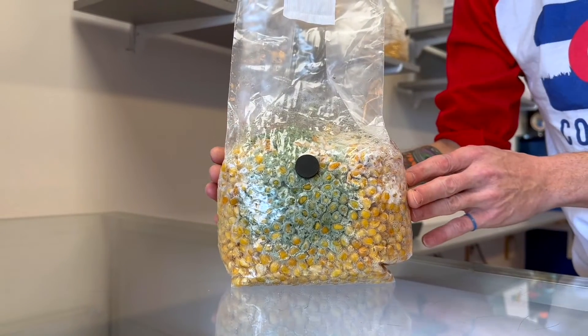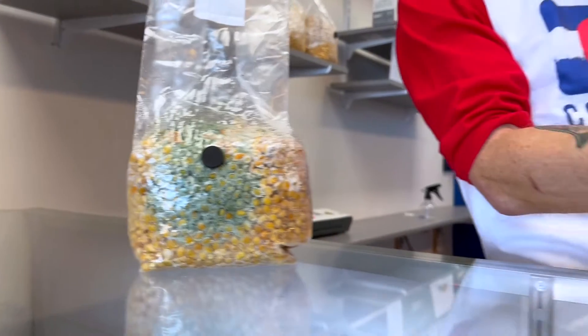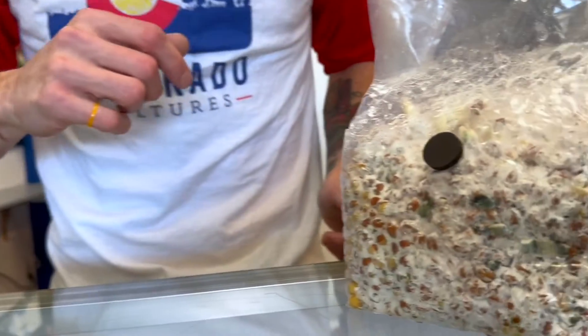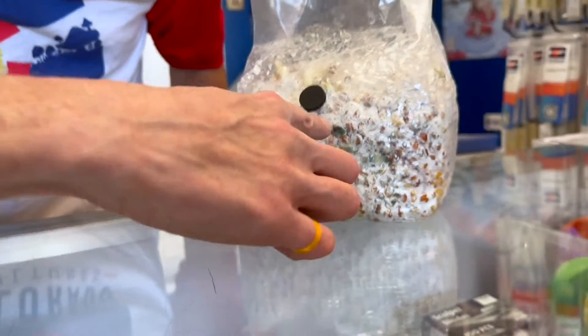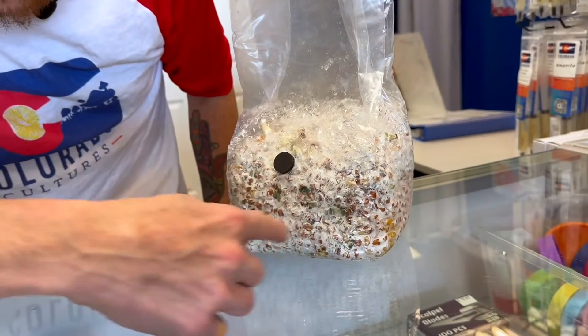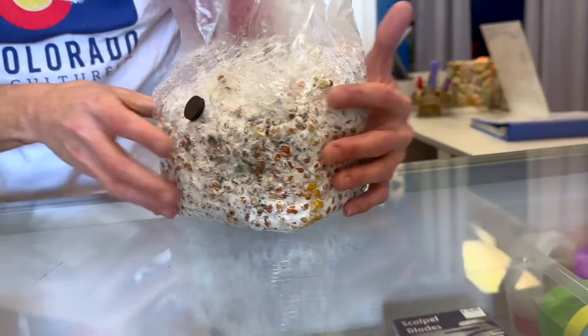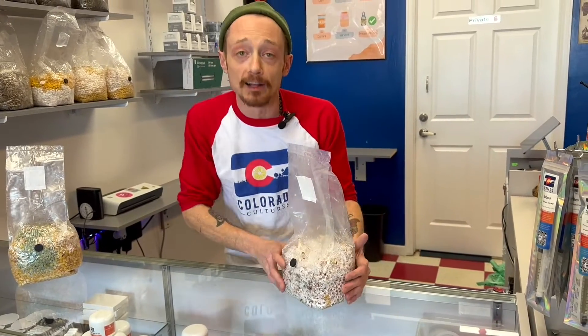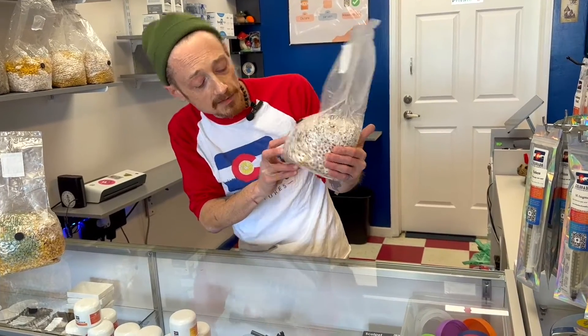That's a good way to tell if it's trich or if it's oxidized mycelium. Over here is what oxidized mycelium looks like. As you can see, it's a little blue but it's not in big colonies — it's more spread out throughout the bag. That comes from manhandling your bag a little bit too much, you know, looking at it to see if it's colonized or not.